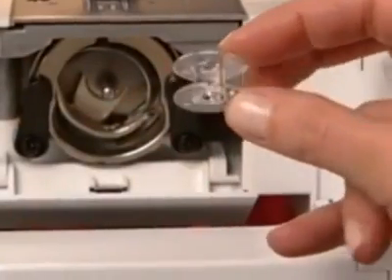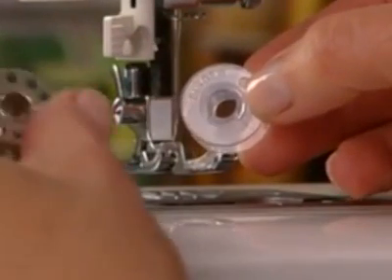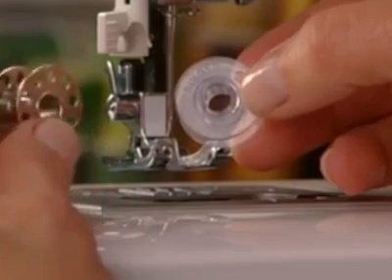Use only the bobbins recommended by your machine manufacturer. Do not substitute different styles of bobbin or your machine may not sew properly.